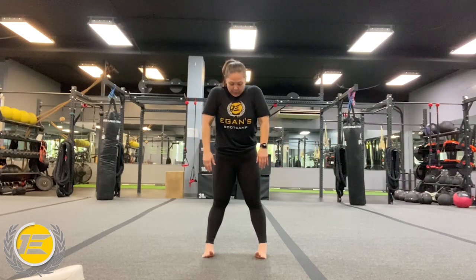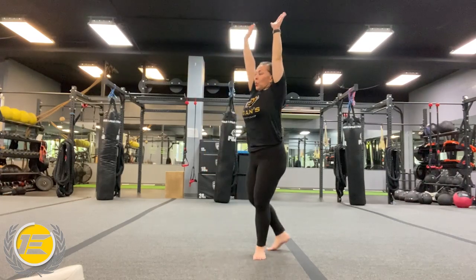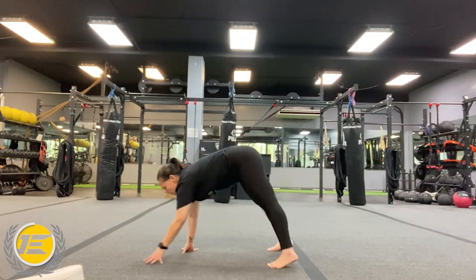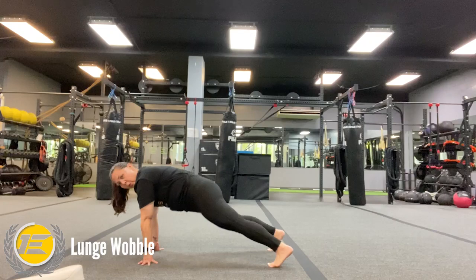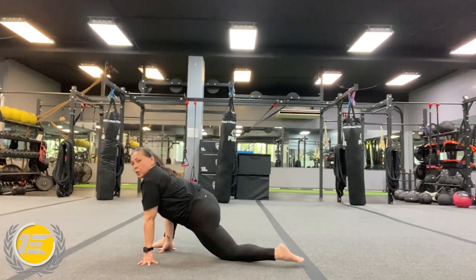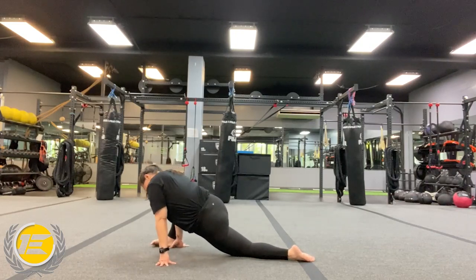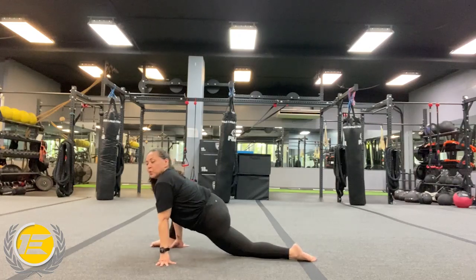Let's switch it out. Get a nice reach at the top. Then we're going to hinge at the hips and we're going to walk out to a plank. Walk out that plank. When you hit that bottom, hold that plank. And then we're just going to bring that right foot up to the outside of the right hand — get that nice deep lunge. You can wobble it side to side, you can add that T-twist. Do what you feel your body needs right at this moment before we get started.